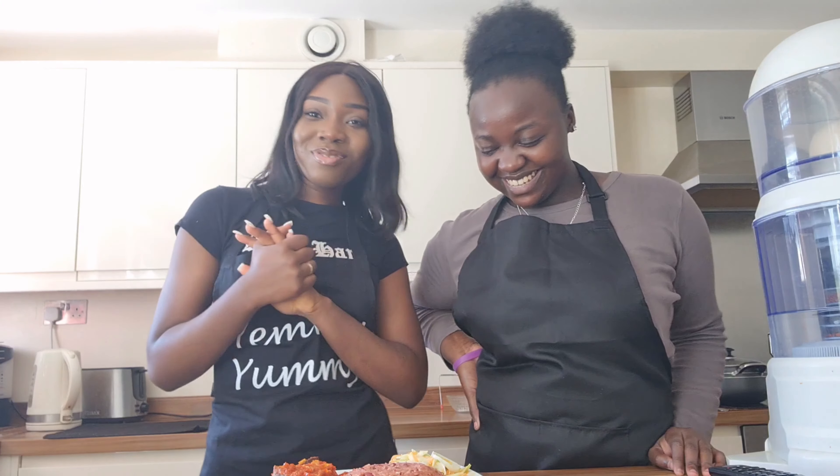Guys, I hope you enjoyed the video. Please like, comment, and subscribe if you haven't. Also remember to share with your family and friends. See you guys in my next video, bye!